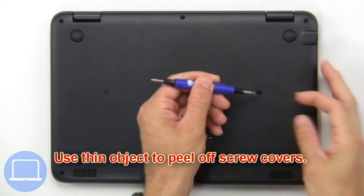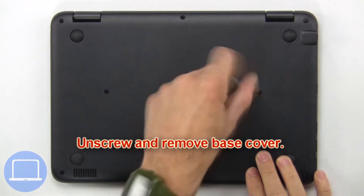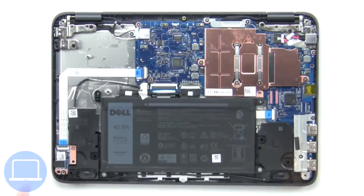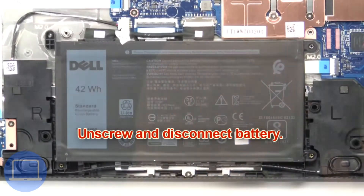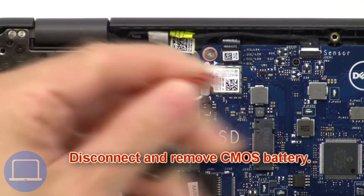Use a thin object to peel off screw covers. Now unscrew and remove the base cover. Then unscrew and disconnect the battery, then disconnect and remove the CMOS battery.